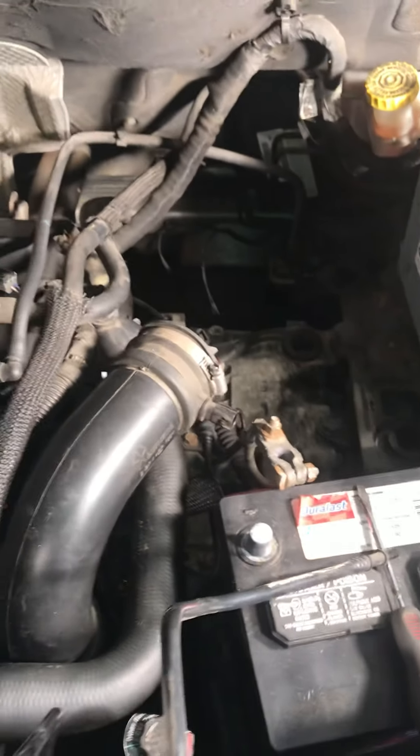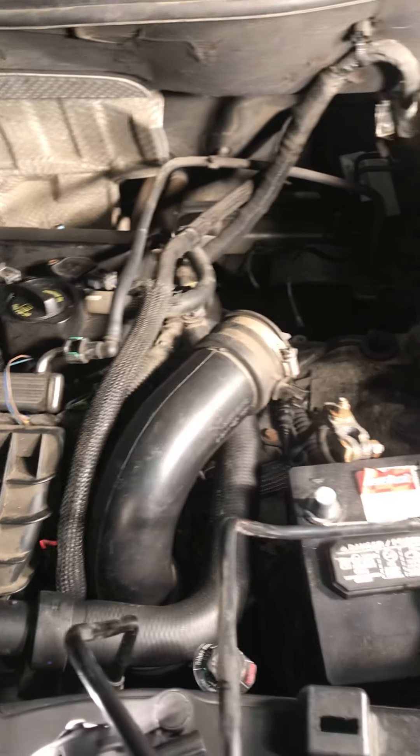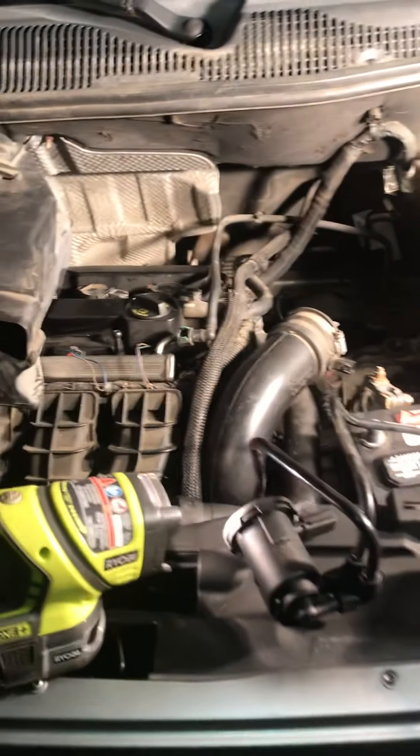All I did was follow where the lines were connected and it was fairly easy to find — right there in plain sight. On this Jeep Compass the engine bay is really open, so you can pretty much access anything within this engine fairly easily.